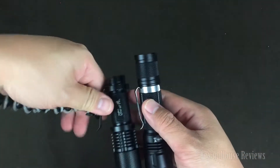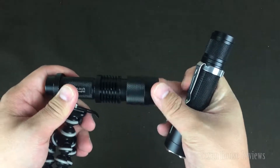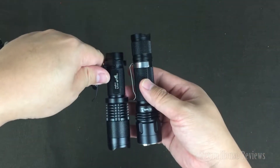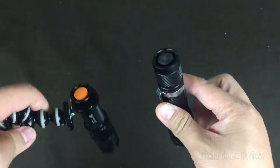Let me compare the size with this zoom flashlight here. This one is fairly cheap, one I bought a while back. So both of them use the 18650 battery type.